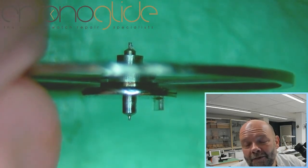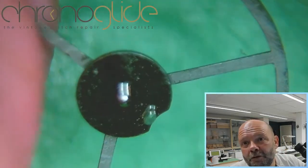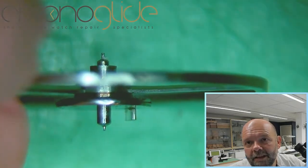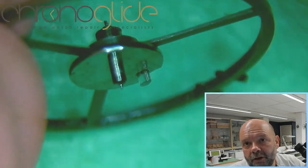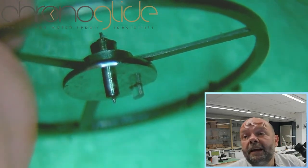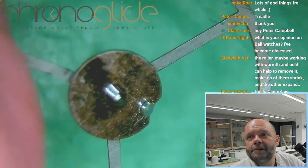Now I have to decide: am I going to try to remove this roller? Because the table is so much smaller than this, it cannot be one part. So I think this disc is friction fit to the balance staff, in the traditional way we still use today. It's so highly polished — it's beautiful.